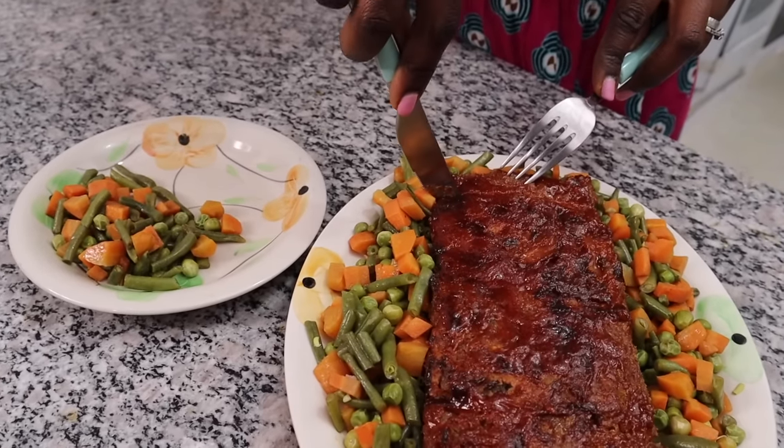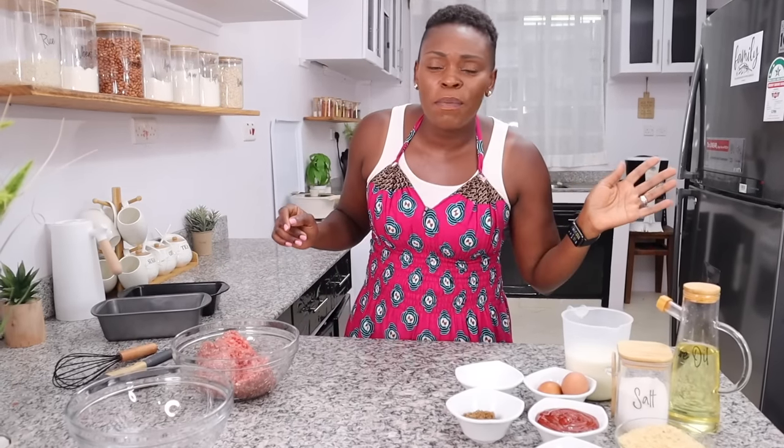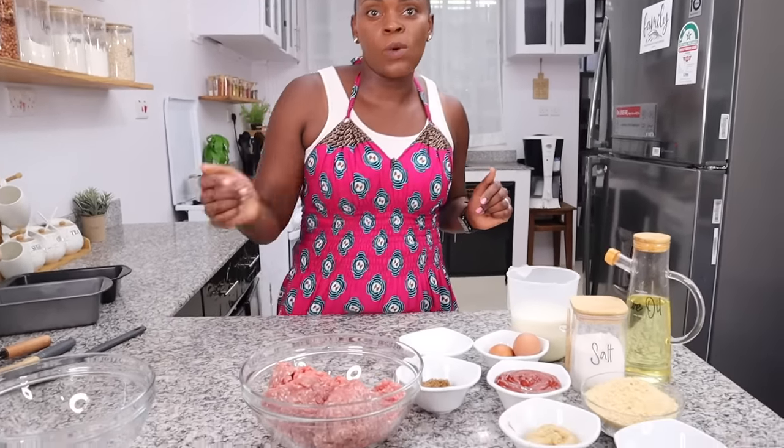We are making this amazing meatloaf — I promise you will never look at minced beef the same way again. Enough with the minced beef stew; this is now what we're going to be doing with ground beef.